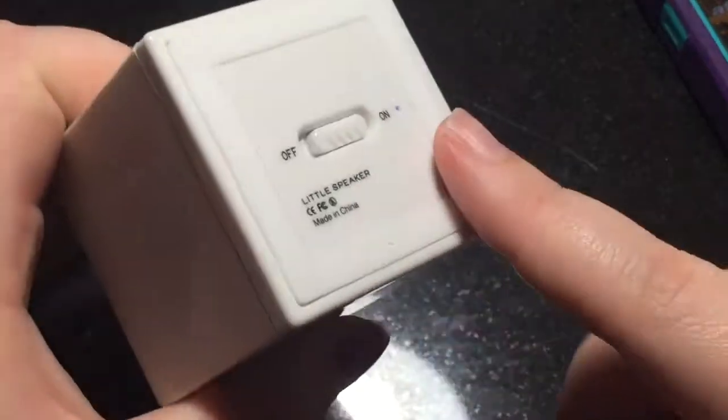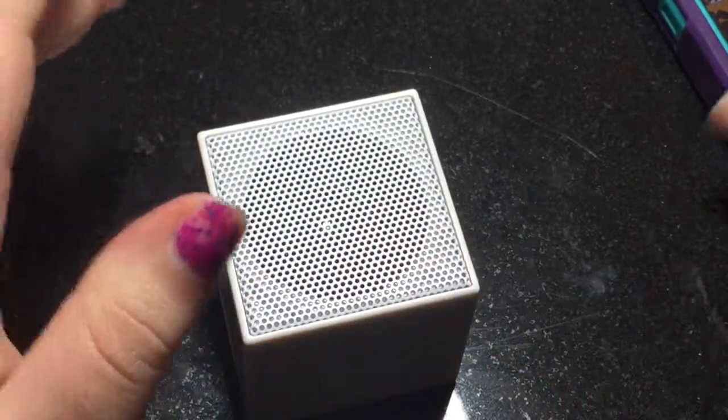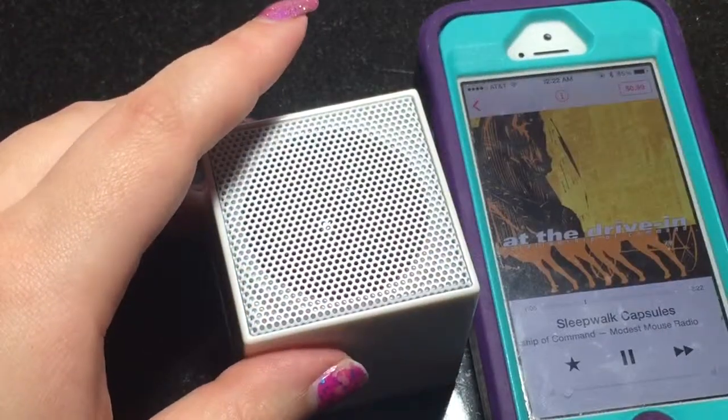You could probably set this on your dashboard, say if you don't have a working radio in your car, and it would probably stay put as you drive.